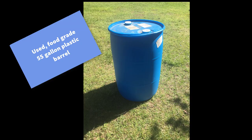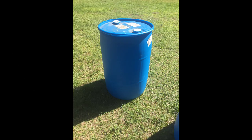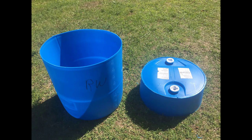My husband bought used food grade 55-gallon plastic barrels and he cut the top third of the barrel off. There is a top and bottom to these barrels and the top has two white caps on it. He ran his jigsaw along a ridge found on the barrel and that was his guideline.